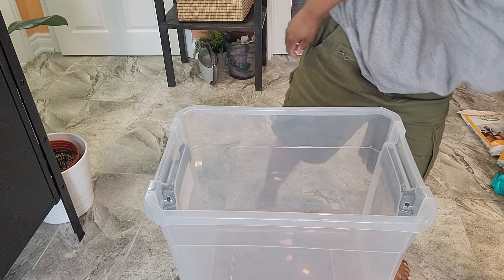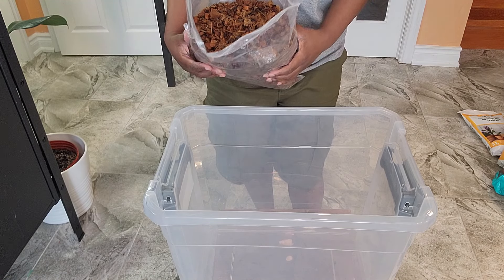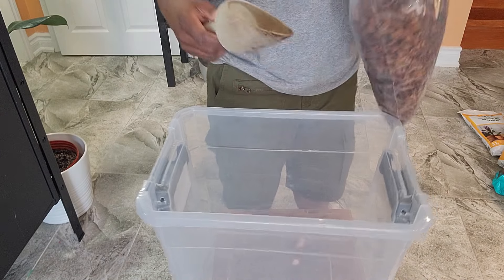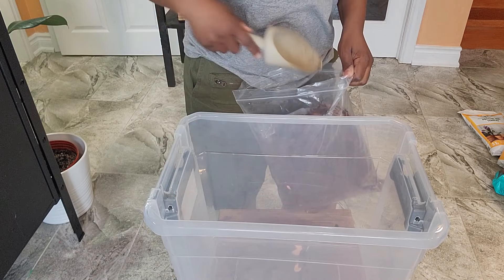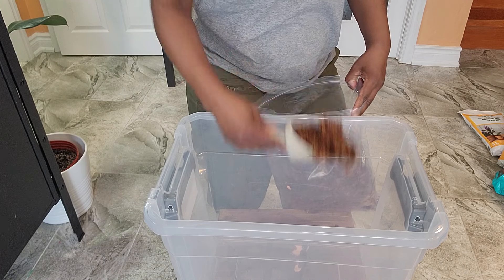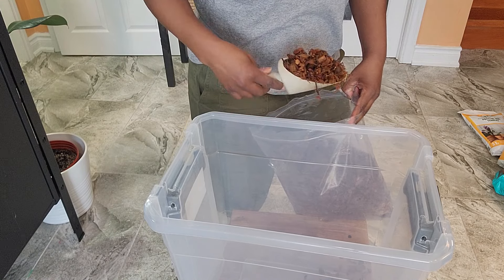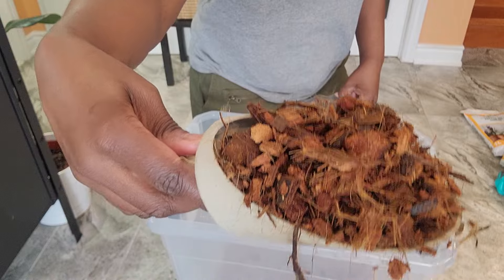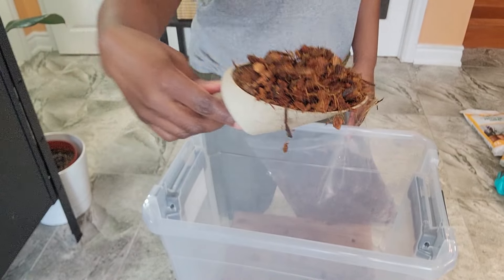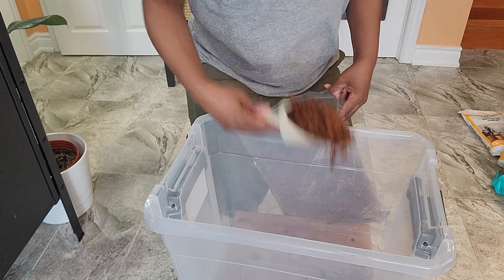I'm going to start off with equal parts of everything and just eyeball it — I'll use my scoop. I'll put about three to four scoops of everything. Let me show you what this looks like. So this is the coconut chips and fibers. I'll just dump in about half of the bag to start.